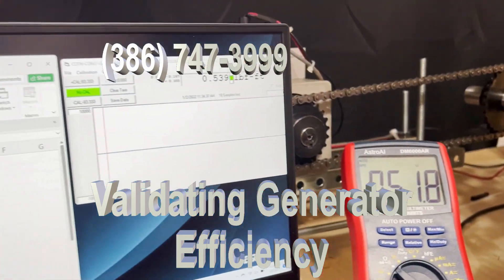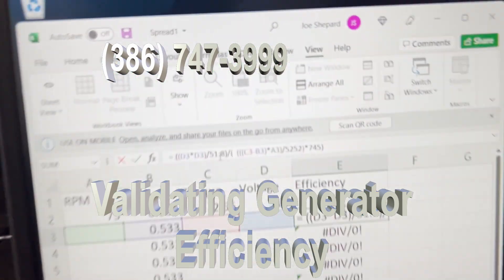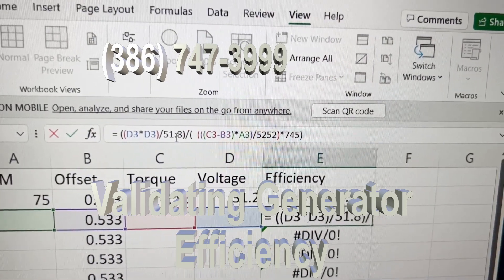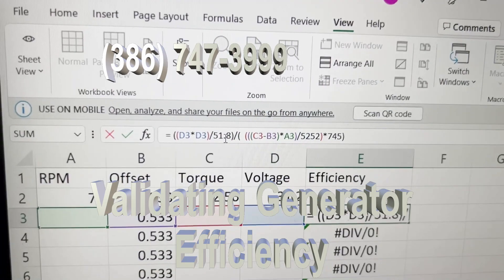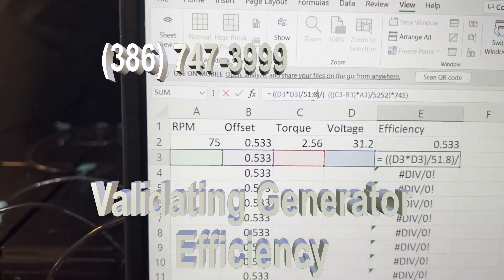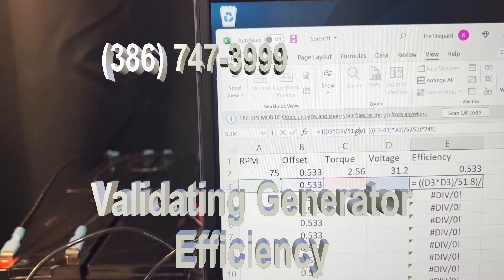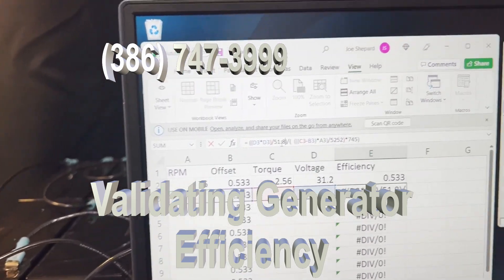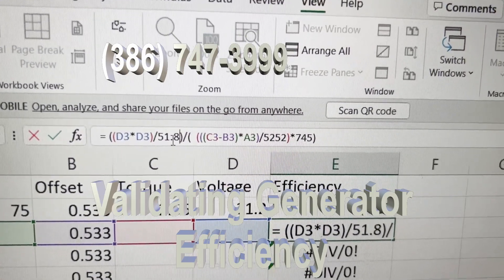What you have to do is take the output, square it, and divide it by 51.8 — right here. This gives you the proper output. To get the efficiency, you divide it by the input. It's a fairly complicated formula, but basically it takes the RPM minus the torque, minus the offset, plus the voltage, to give you the efficiency.